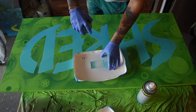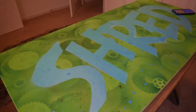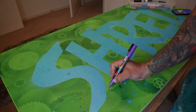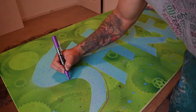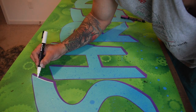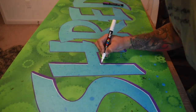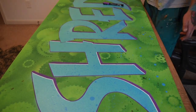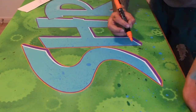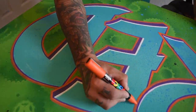Then I did some touch-ups and let it dry for a little while. Next I started on the line work using Uniposca acrylic paint markers. I used purple for the 3D effect, white for the highlights, and orange for the outline. I painted multiple layers to get the best color saturation.